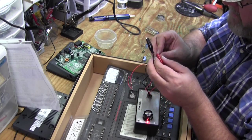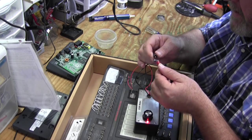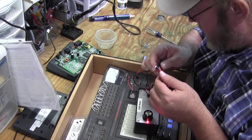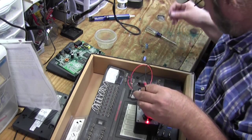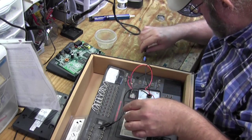And here's the 470 microfarad 10 volt we're going to replace the 33 6-volt with. He's also good — it's showing just a wee bit of resistance, maybe a tenth of an ohm. So we've got our parts right there.